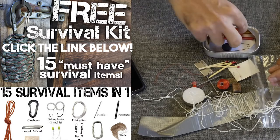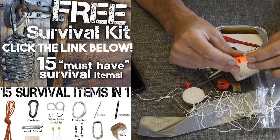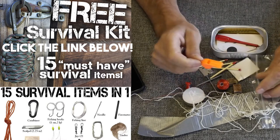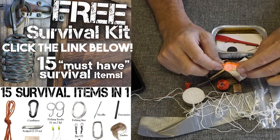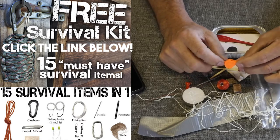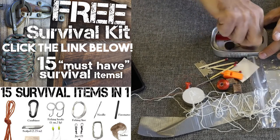We have the tiniest whistle I think I've ever seen. Look at that — that's hilarious. Not very high quality. Is it loud? Kind of medium loud — not like a Fox 40 or anything — but it is nice to have a whistle. Your voice doesn't carry very far, especially if there's wind. If you fell down in a tree well backcountry skiing, after you yell for a couple hours you lose your voice. To have a whistle is something I always put in a survival kit.